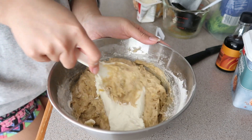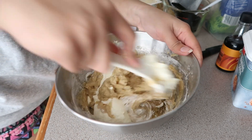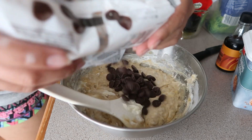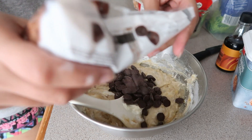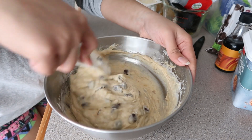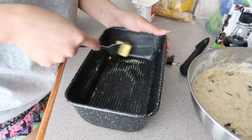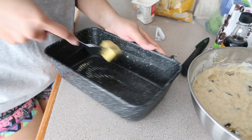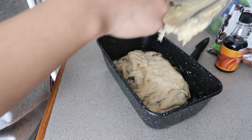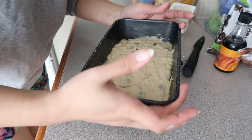I really like this sour cream so it's moist. This is our banana cake. Set aside now so the oven can preheat.